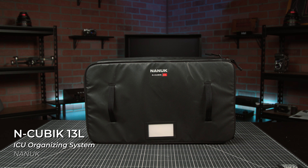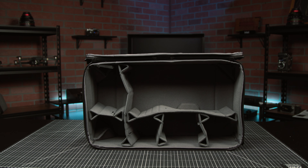Inside this, I've got the 13L, which is the largest top-zipper internal organizer in the N-Cubik ecosystem. It comes with removable and customizable tri-base velcro dividers and an origami bottom, is water resistant, and fits perfectly in our hard case and backpack.